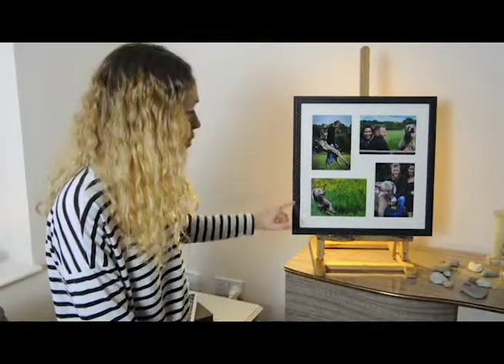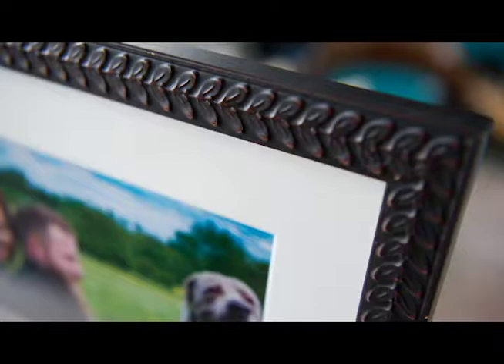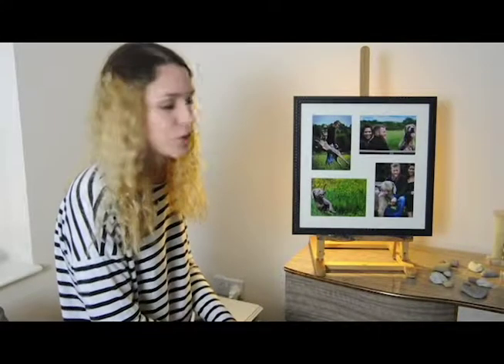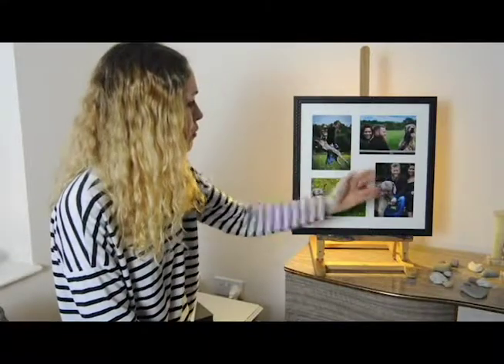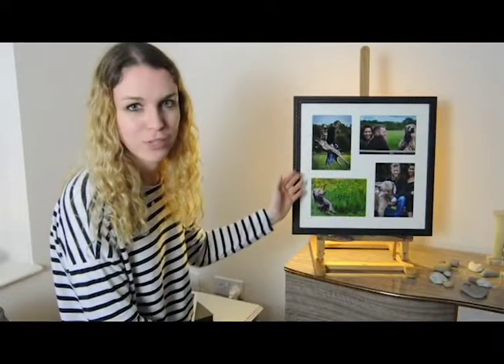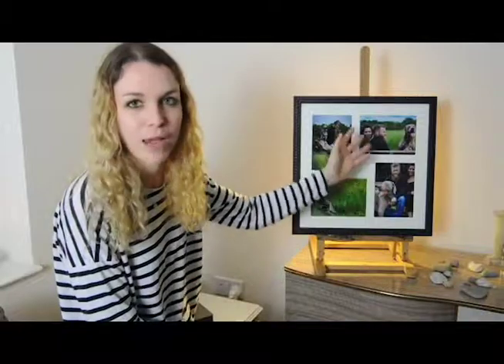This narrow leaf pattern all the way around is stunning, and in this frame you can have, as there are here, four 5x7 photos or a 14-inch photo that will fill the frame with a mount either in cream or white.